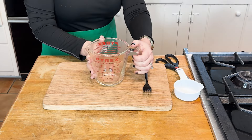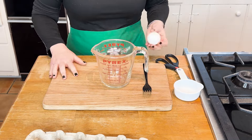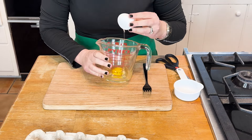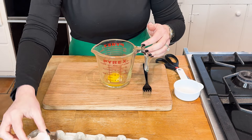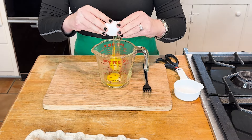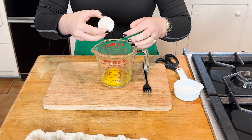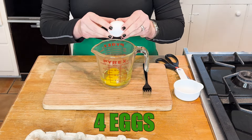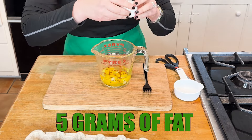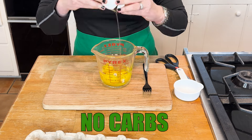I'm actually going to crack my eggs in the measuring cup. Number one, I hate washing dishes, so I don't want to dirty an extra bowl. But really, this is going to help us pour the egg and cheese mixture into our muffin tins without making a mess. Four eggs in this recipe: 72 calories, six grams of protein, five grams of fat, and really no carbs.